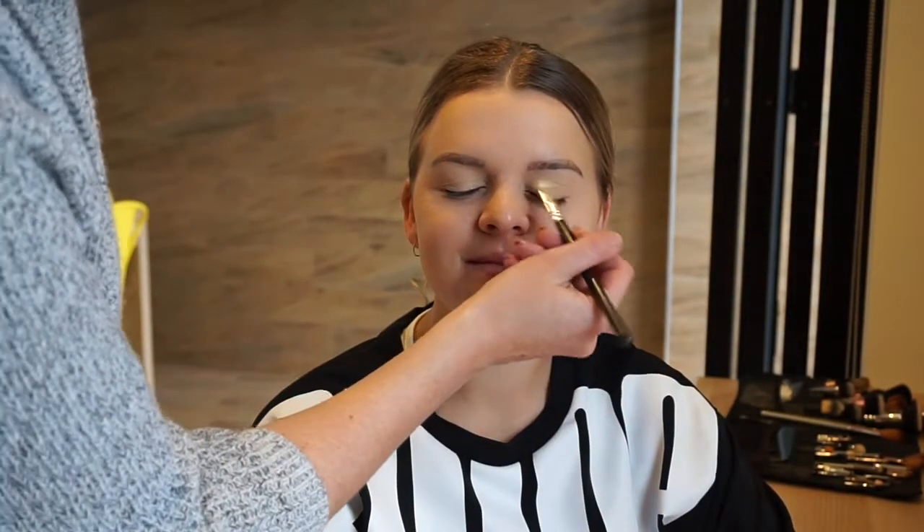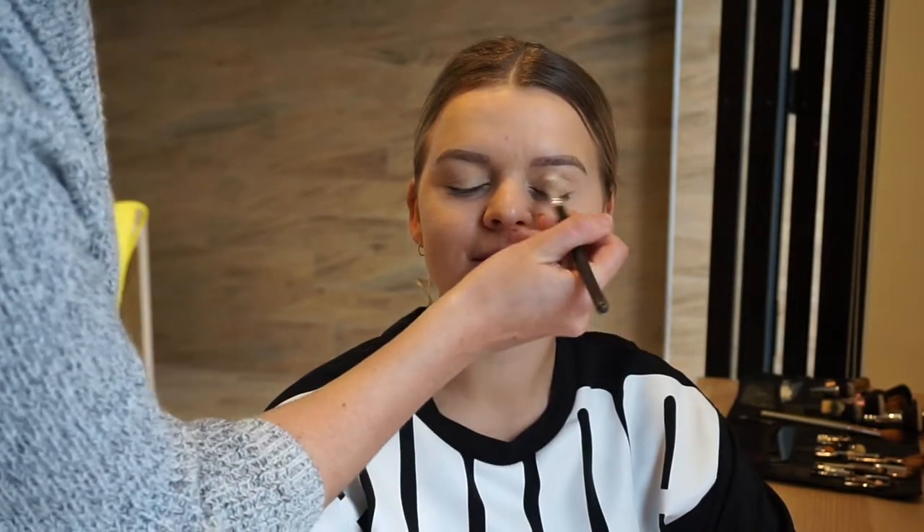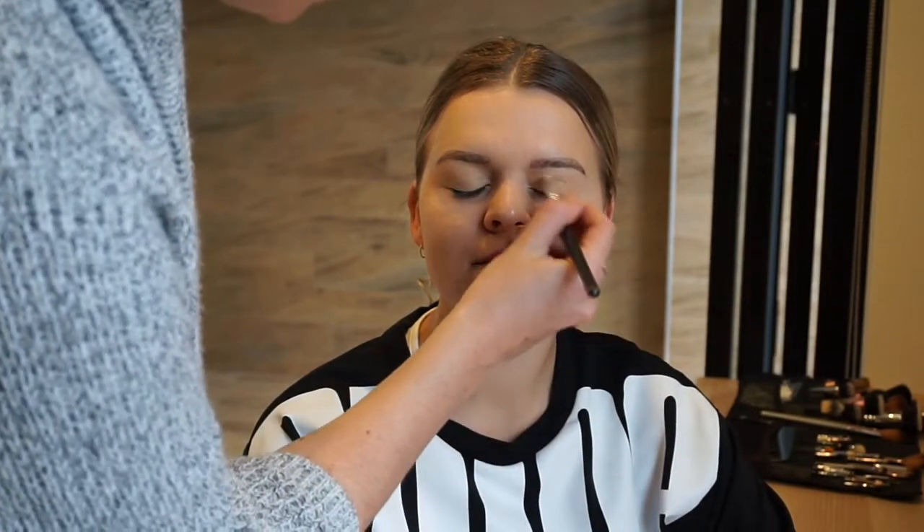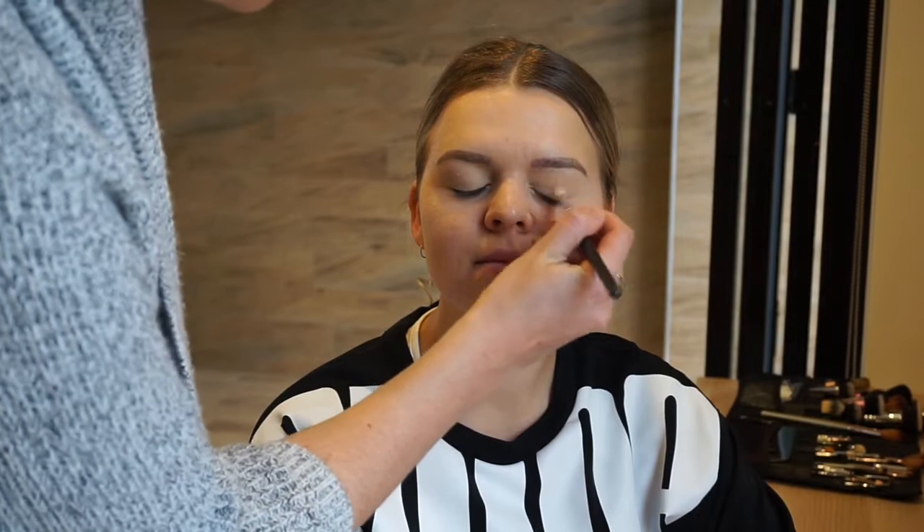Now I'm starting on the eyeshadow. Right here I'm blending in a crease color just to give a nice transition with all the shades I'll be using today. I'm pretty sure I use the Makeup Geek eyeshadow in the shade Peach Smoothie and I just blend that into both her crease marks.